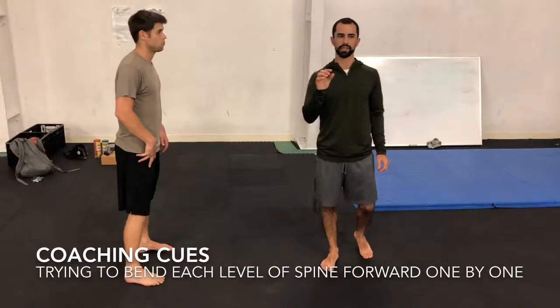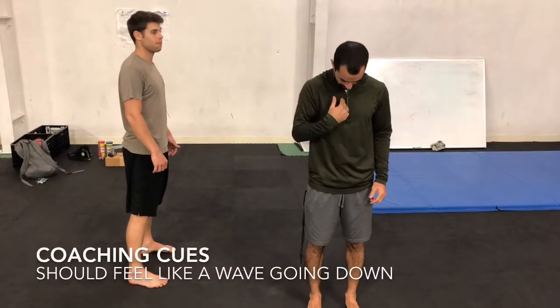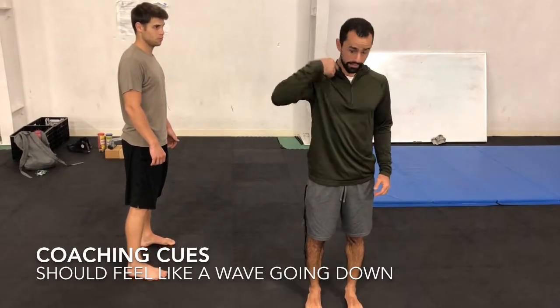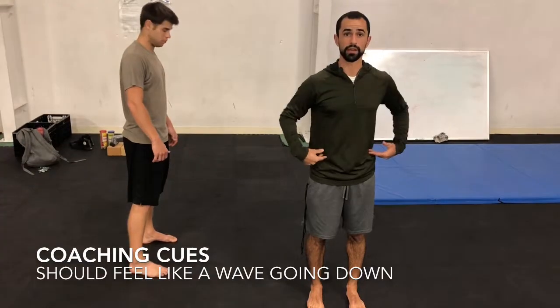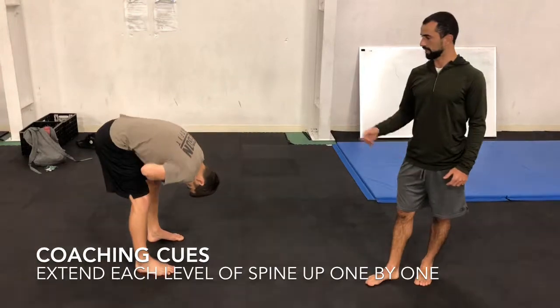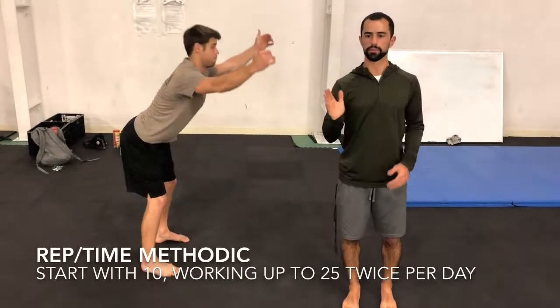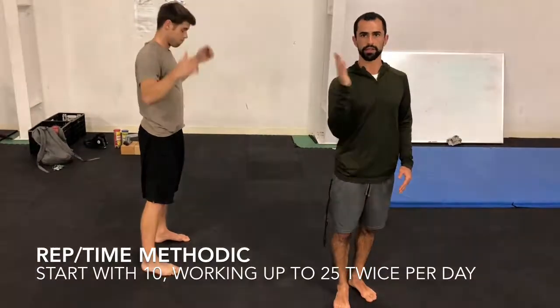What we're thinking is we're trying to take pretty much every level of the spine, every vertebra, and trying to flex everything forward from our head in kind of a wave down to our waist. And then once we get down — so Brandon's going here — once we got down to that bottom position, we'd be trying to extend everything back up. It's almost like a wave going down and back up.